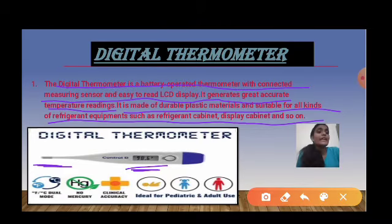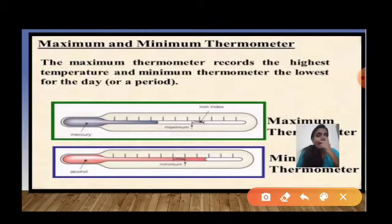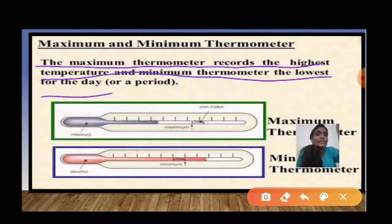Now we will look at the maximum and minimum thermometer. The maximum thermometer records the highest temperature and the minimum thermometer records the lowest temperature for the day or a period.